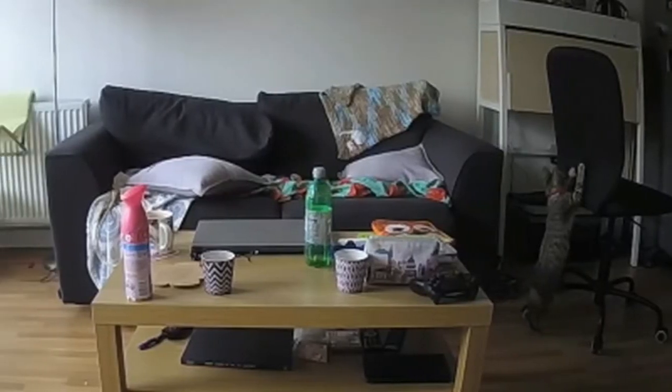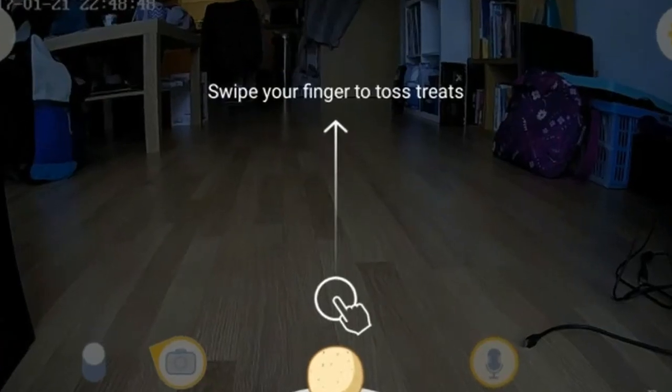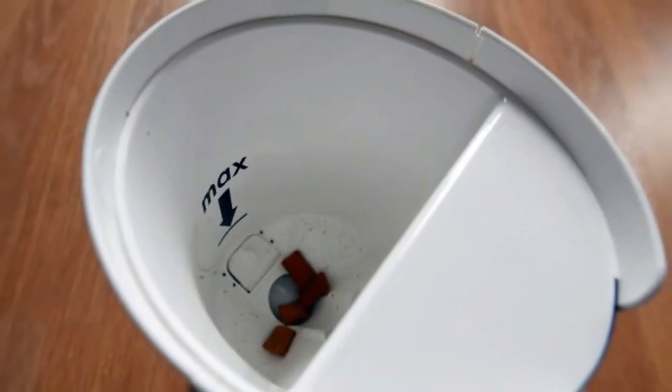the Furbo makes for an impressive, albeit expensive, Wi-Fi-connected pet gadget. Having tested a number of traditional Wi-Fi-connected home security cameras over the years, the Furbo is definitely one of the nicer-looking units I've seen.